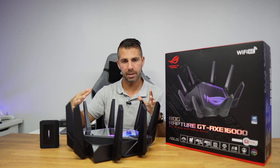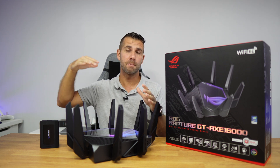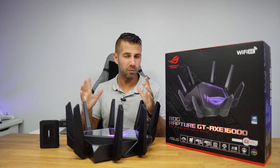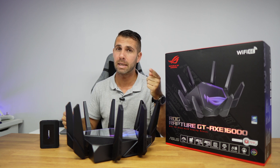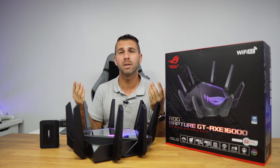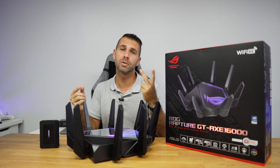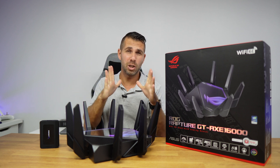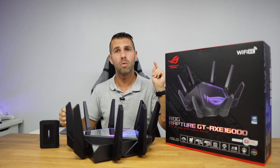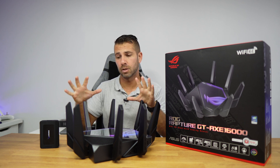Before moving on, if you're looking at this router expecting a much bigger range than other routers — that's not the answer. If you need extended range, the extendable router capability is the better option. You might actually want to consider two AX59Us or two GT6s, which are cheaper and together will give you bigger wireless coverage than a single GT-AX16000, unless you can take full advantage of everything this router offers.